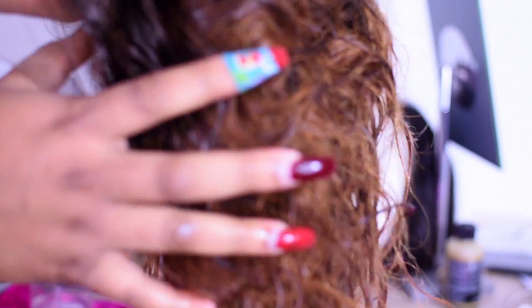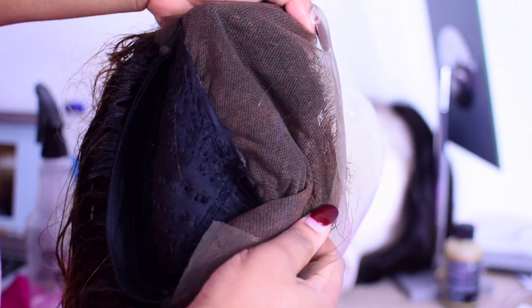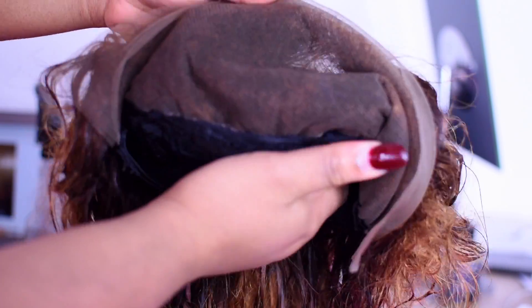We're going to leave this on for 20 minutes and keep checking it to make sure it's not over-processing or bleaching through. After that, we go wash it off with conditioner and shampoo. We're back, and after 20 minutes, this is what we got for our bleached lace.